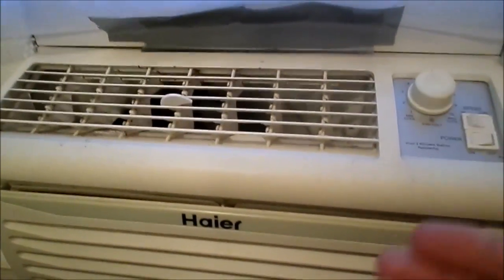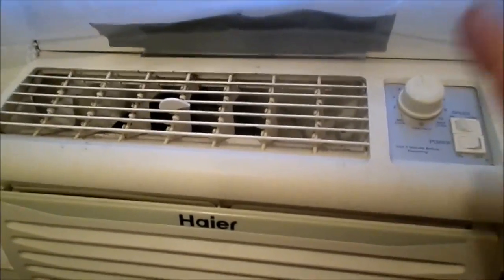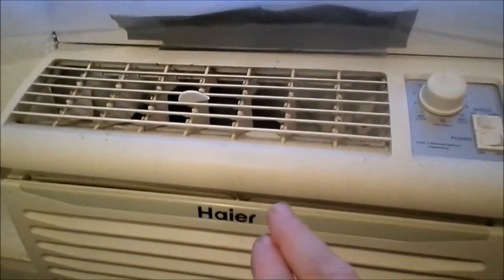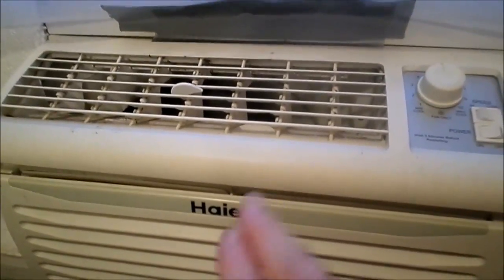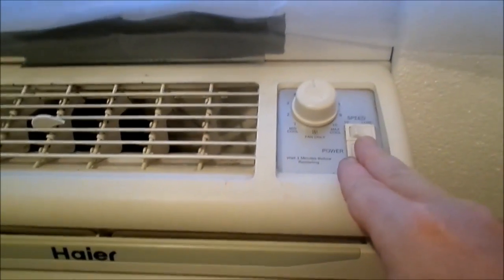This is kind of the normal sound of this unit. I'm going to give a few seconds of this sound because you can actually hear some water in there. So if I shut this thing off...